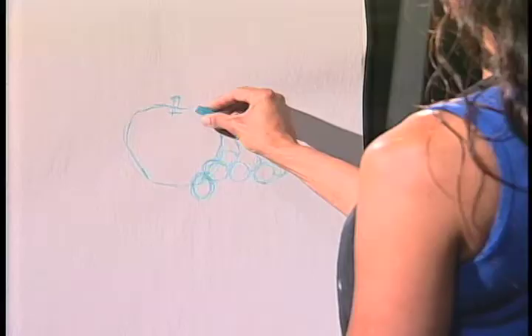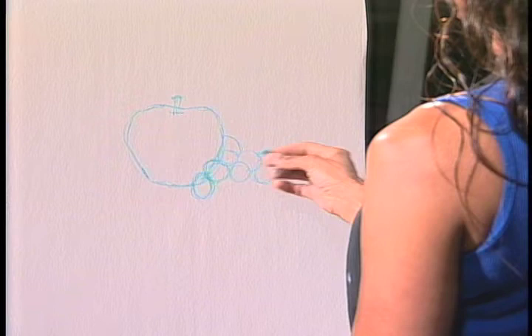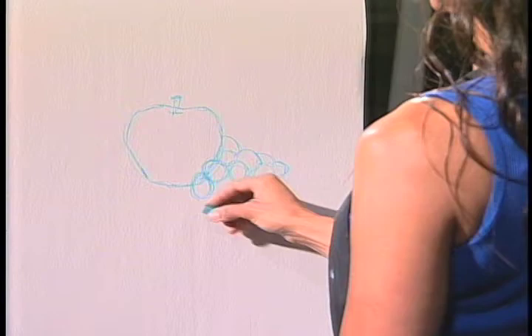Pastels are very forgiving so you don't have to worry about how it's going to look because in the end it always looks great. We start off with pastel in a blue — it's kind of like a blue line. The blue line just gives you a map of where you want to go in your drawing.